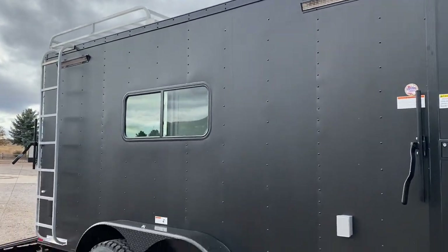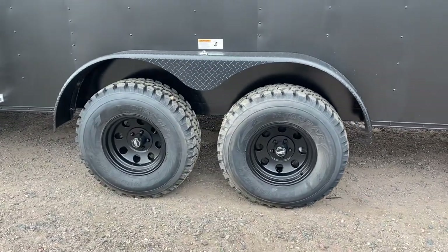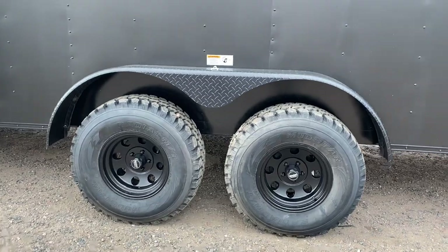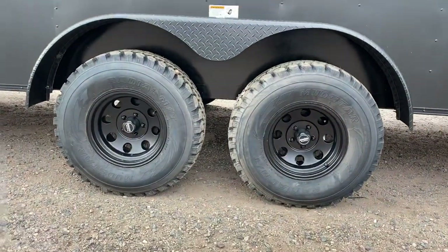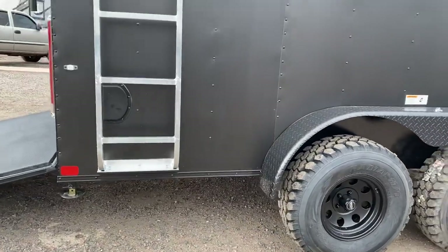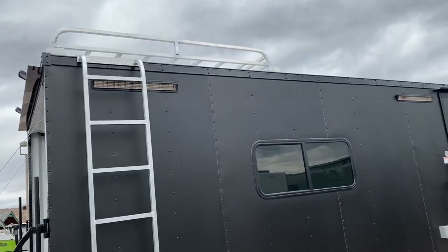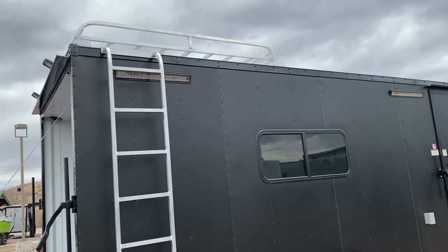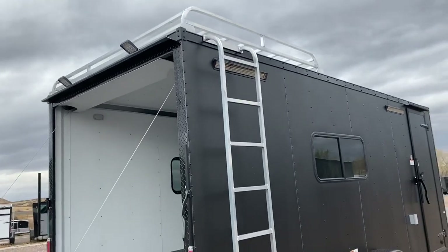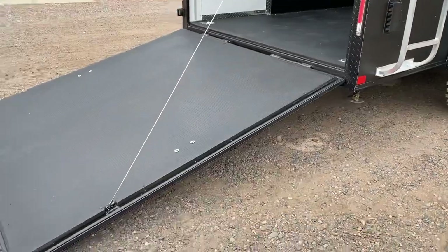Here are the goods: you do have two 3,500-pound torsion axles, brakes on all four, 32-inch mud terrain tires, and a black American Racing wheel, stabilizer jacks underneath the back. This one also has side vents, and you do have the overhead roof rack with ladder — that's an all-aluminum roof rack and ladder, good for a couple hundred pounds dispersed. LED load lights off the back so you've got some awesome exterior lighting right there.